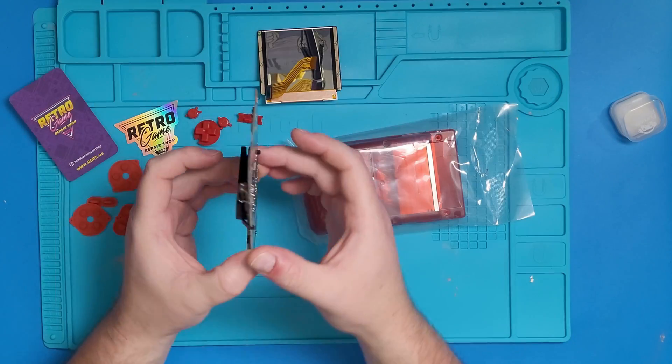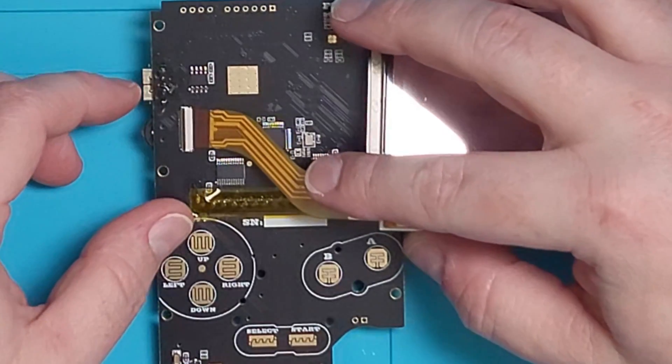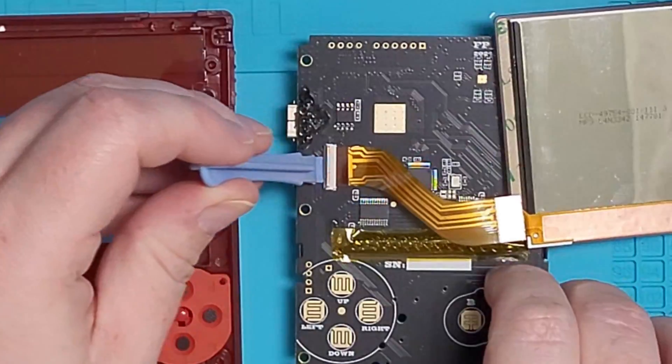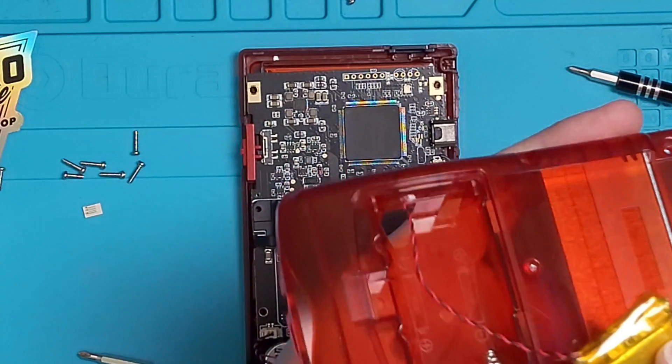What's going on DMG Clan, today I'm going to show you guys how to set up and build your own Funny Playing FPGA GBC in 2024. So let's level up our gaming knowledge and build your own GBC in under five minutes.